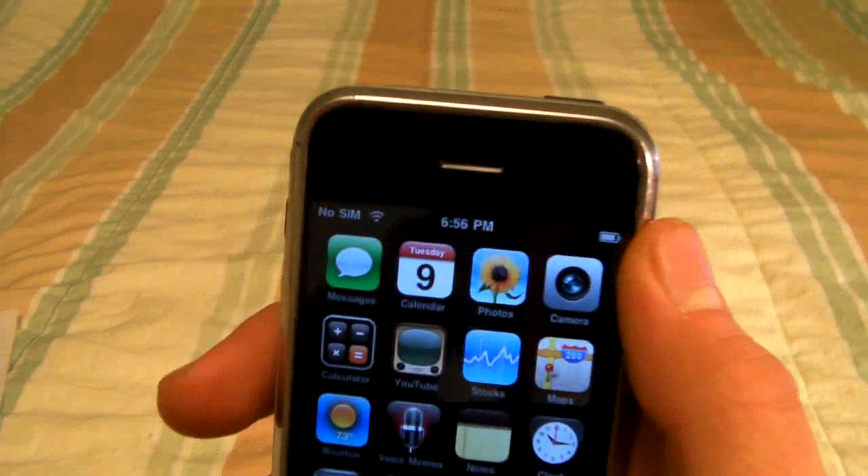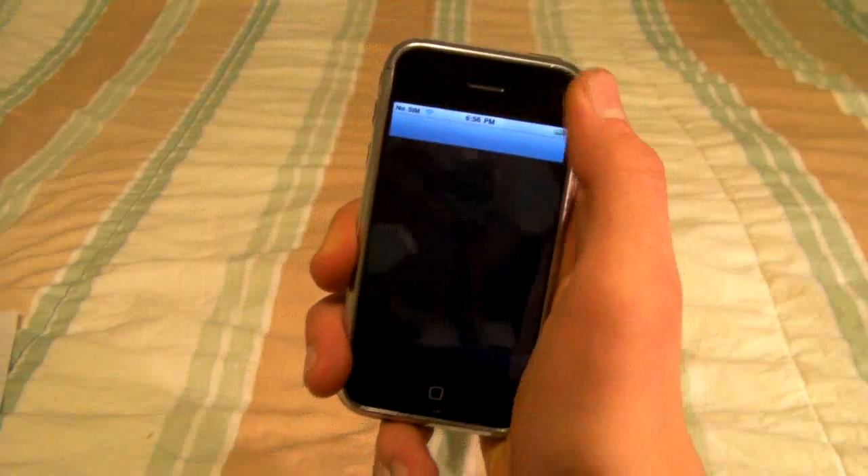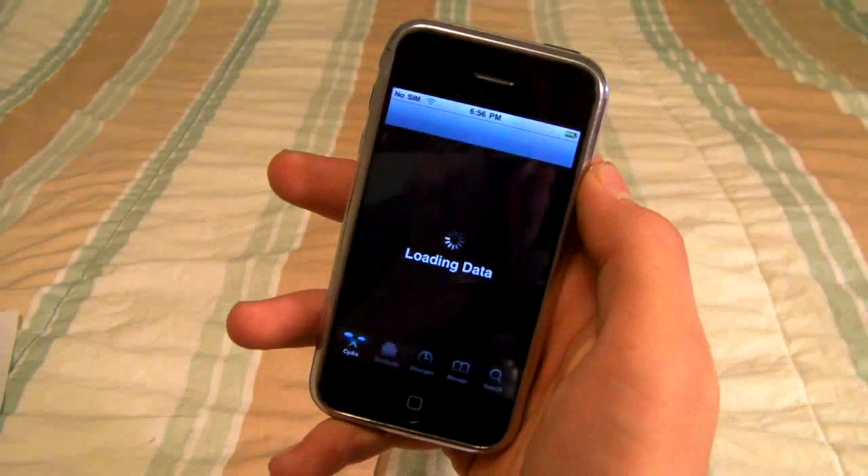You will need a Wi-Fi connection and you will need to be jailbroken using one of those three. I will put a link for the iPhone 3G up here and the iPhone 2G down here if you don't have a jailbreak for it. But once Cydia finishes reloading, I'll be right back.